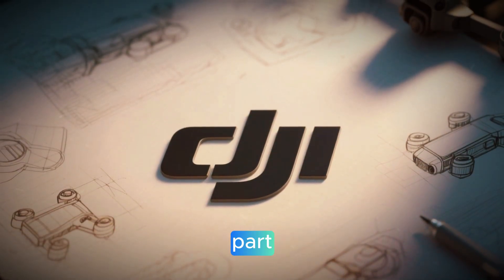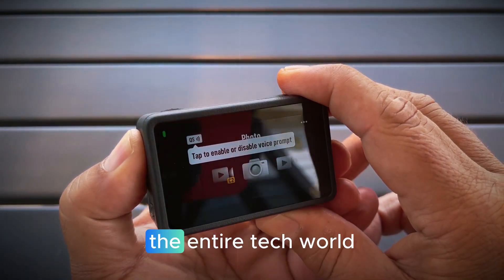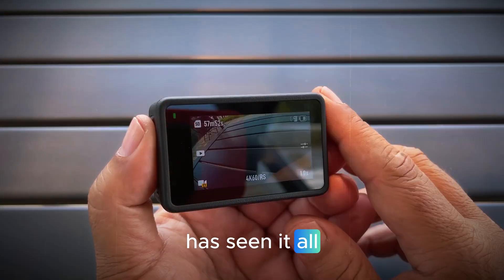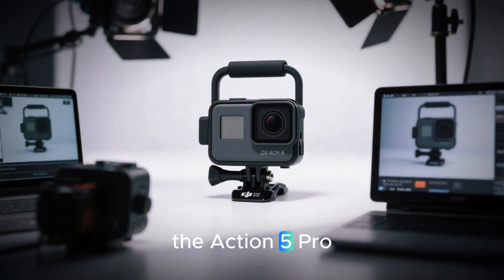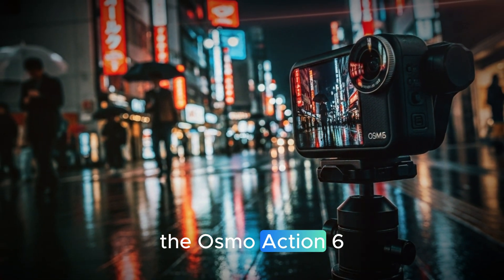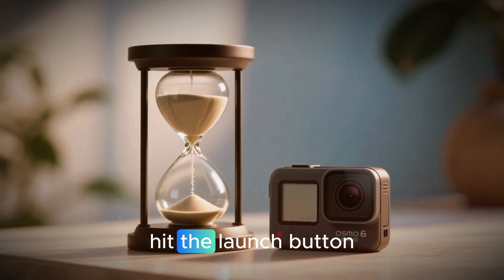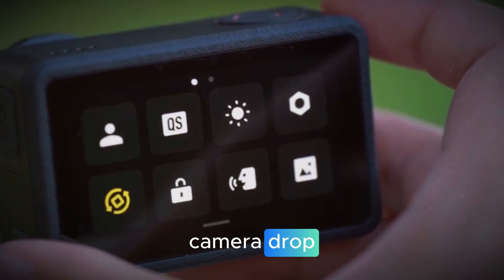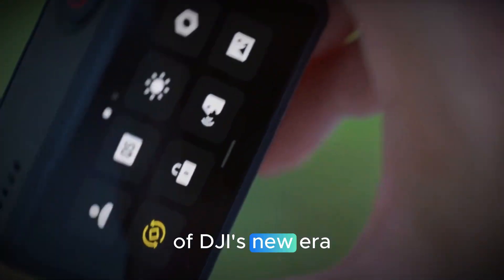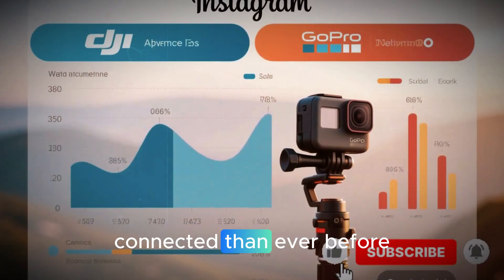Here's the wild part: the launch hasn't even happened yet, and it already feels like the entire tech world has seen it all. From unboxing images to 4K test clips to comparison shots with the Action 5 Pro, the Osmo Action 6 has already gone viral — almost as if DJI hit the launch button weeks early. This isn't just another camera drop. This is the start of DJI's new era of filmmaking: smarter, sharper, and more connected than ever before.